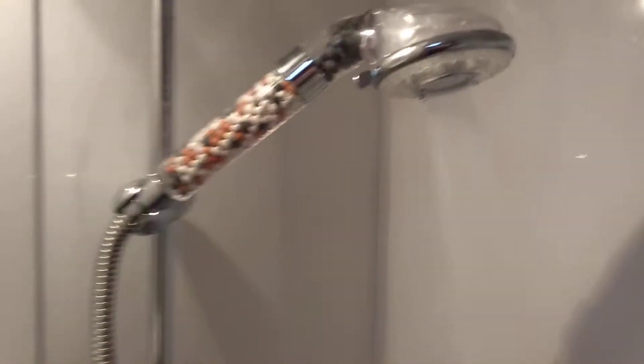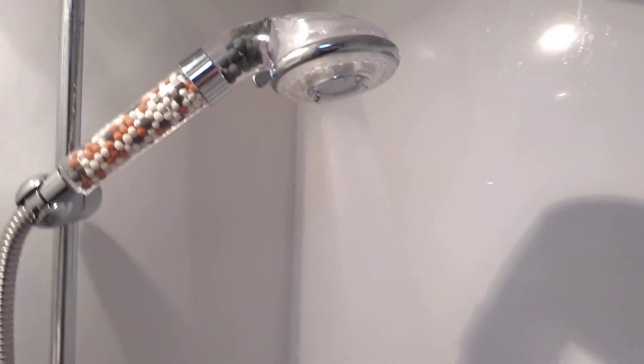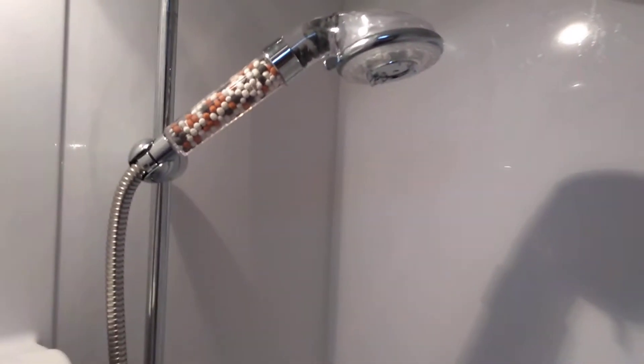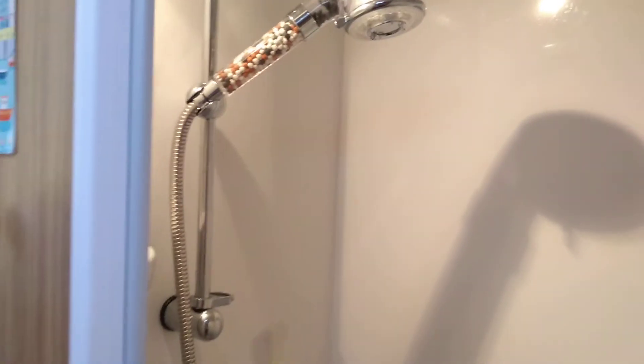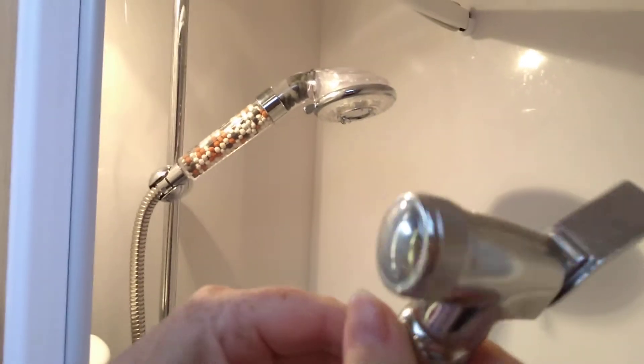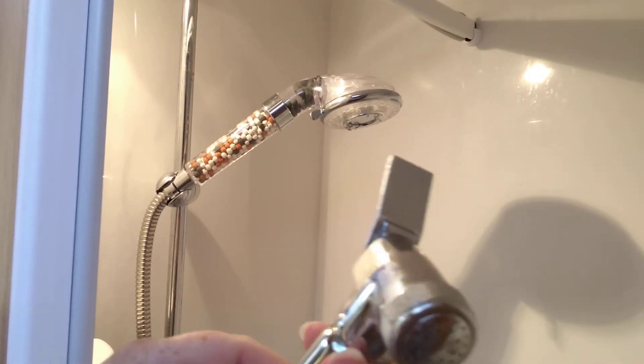Show you the water. It's got three different settings, and the water comes out and it feels really soft. This is the old one, which weighs a ton and is absolutely useless.